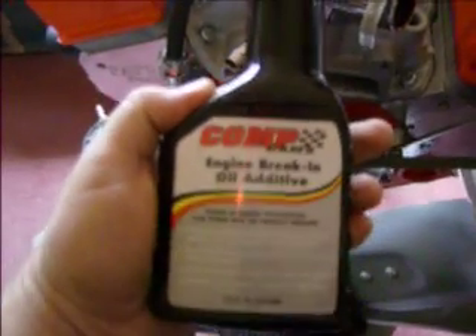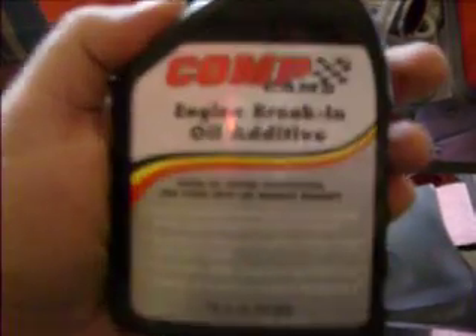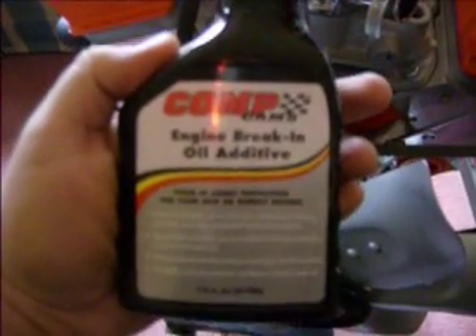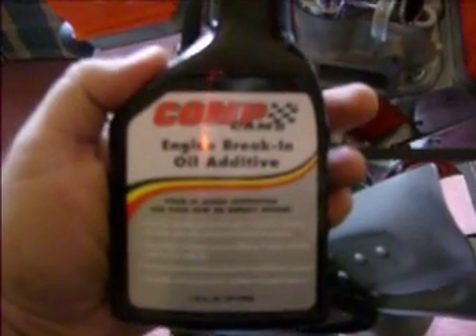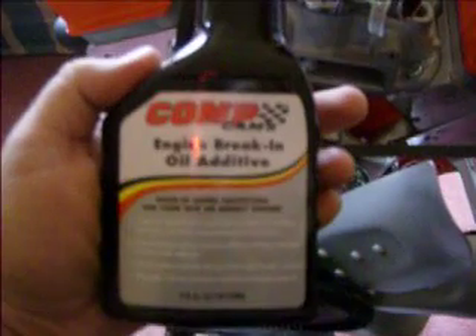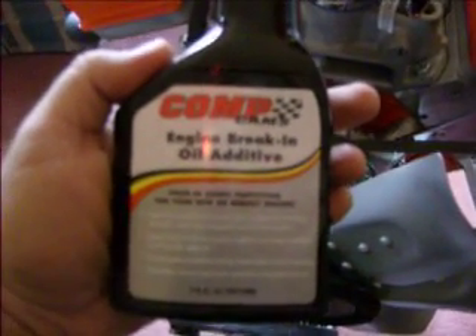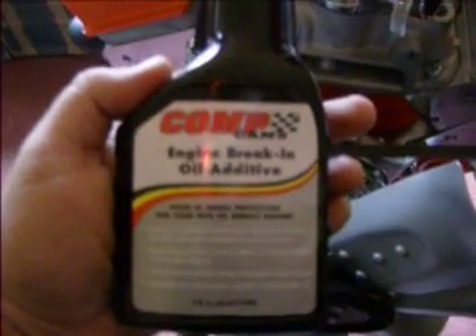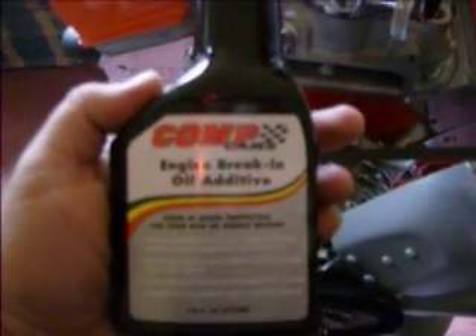I did decide to go with this stuff here — if you can see it — it's a Comp Cams engine break-in oil additive. This stuff, supposedly, you put in there with your regular oil to use to break it in, so that's what I'm gonna do with that.